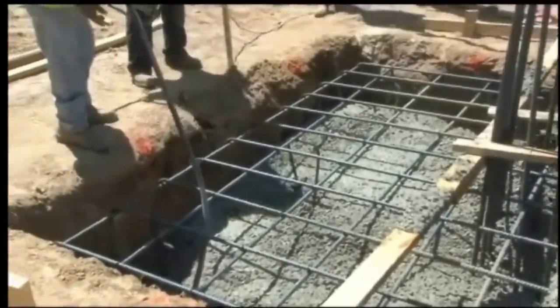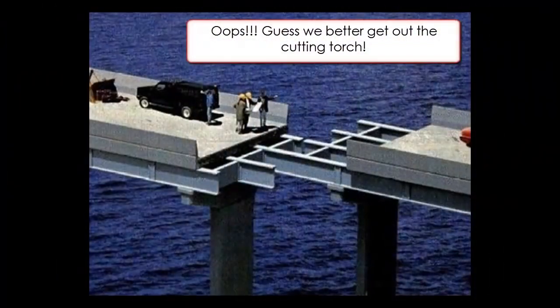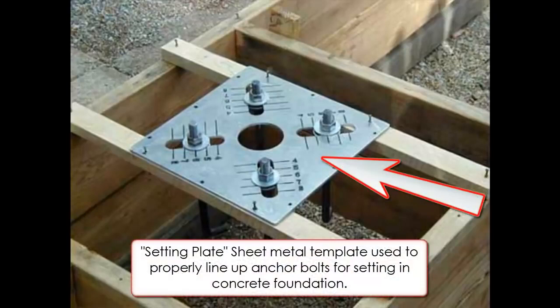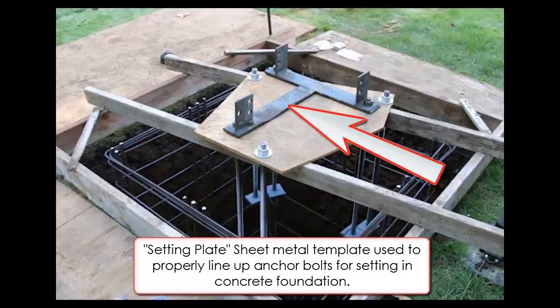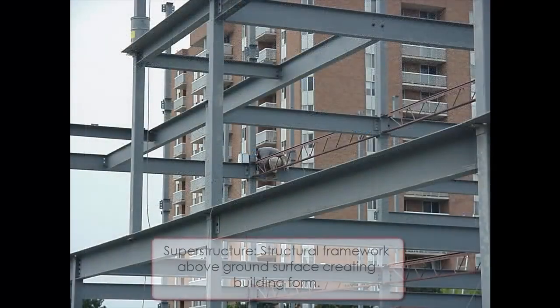If their location is off, that means the rest of the structure is not going to fit together. So, to help ensure proper spacing in the foundation, the steel fabricator will also supply setting plates with the anchor bolts. Once the anchor bolts are in place and the foundation is cured, the steel erector can begin installation of the superstructure.